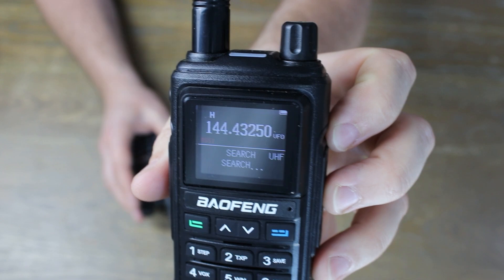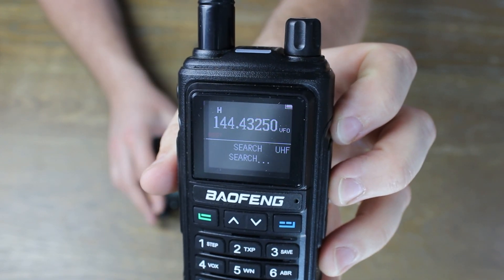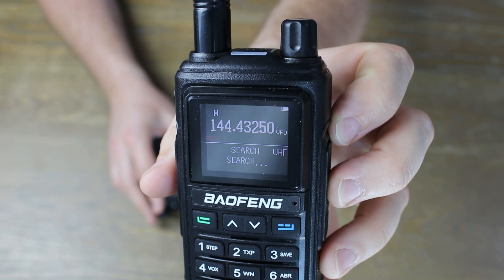One of the cool features of this radio is the wireless frequency copy. I did struggle with it a little bit and wasn't 100% sure how it worked, but I'm probably not going to keep this radio anyway considering the issues I had later on, so I didn't bother to learn a ton about it.